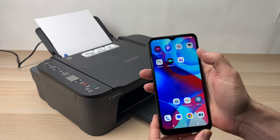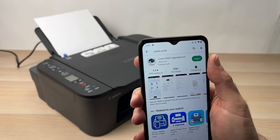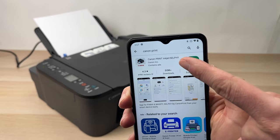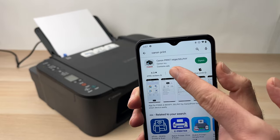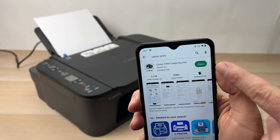The first thing you need to do is download the Canon Print app. This is available on the Play Store and also on the App Store. It should look like this — Canon Print Inkjet/SELPHY app from Canon Inc. Download it and then open the app.